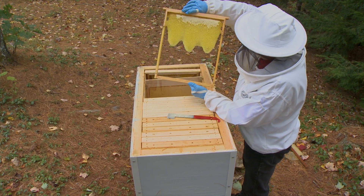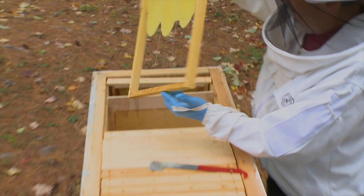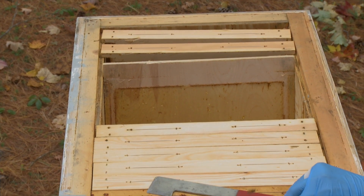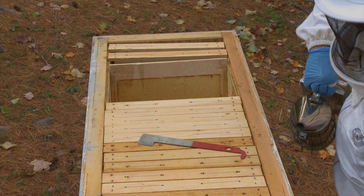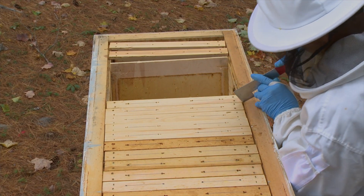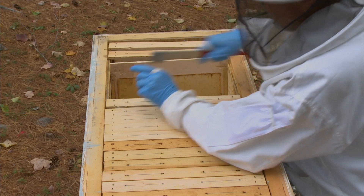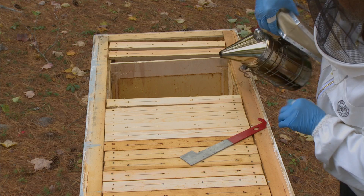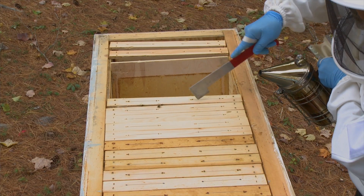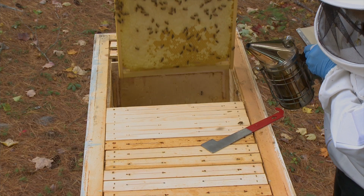Well, this is a good frame — except on this side. It's a very thin area for capped honey. We'll probably take it harvested. There are some guards that are unhappy. This is a happily populated frame. Oh, it's a heavy one. It's full of honey.